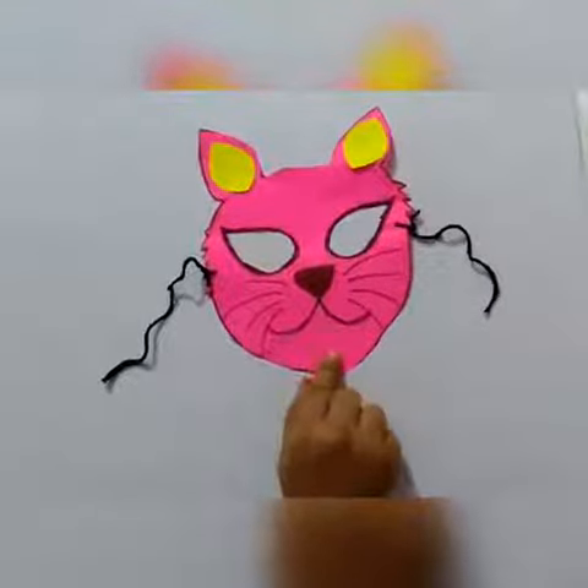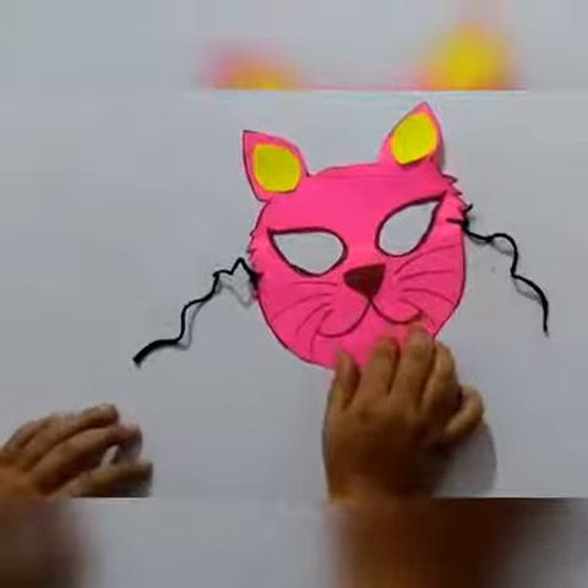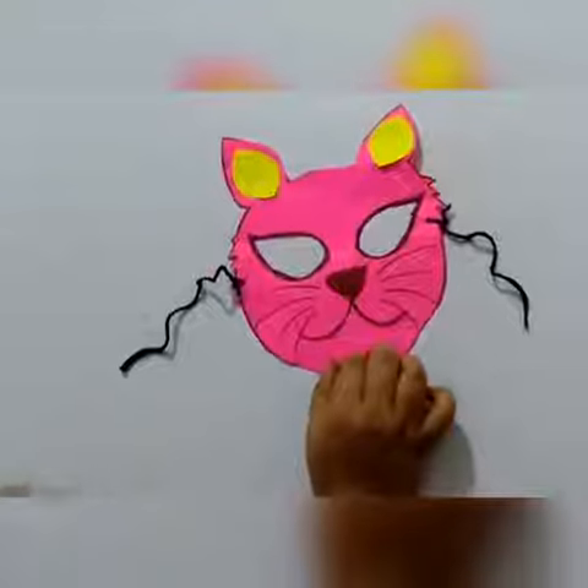You can also make a dog or elephant mask the same way. This is a cute mask! Thank you and have a nice day.